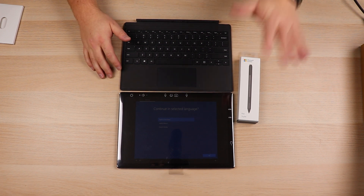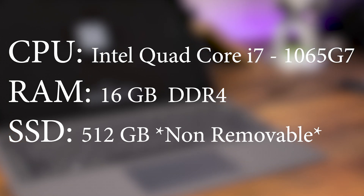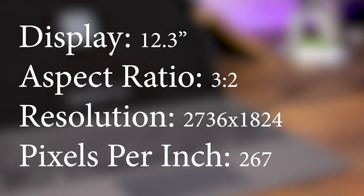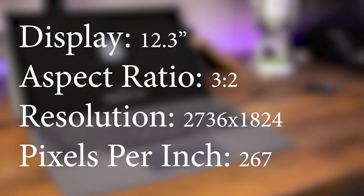We're going to go through some quick first impressions of how the pen feels and an overall look at the Surface Pro. To cover the basic tech specs: this particular model has the Intel Core i7-1065G7, 16GB of DDR4, and a 512GB solid-state drive. The only problem is these are not removable, so if they burn out, you cannot remove the solid-state drive like you can on previous models. The display is a 12.3-inch screen with a 3:2 aspect ratio, 2736×1824 resolution, and 267 pixels per inch. It has one USB 3.0/3.1 with DisplayPort, a USB Type-C, Bluetooth 5.0, a primary camera of 8 megapixels, and a secondary camera of 5 megapixels.